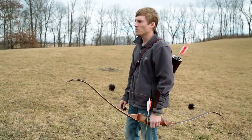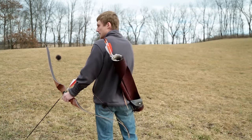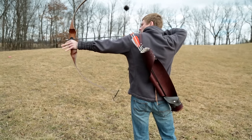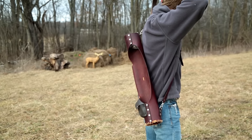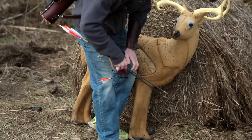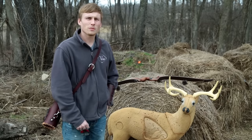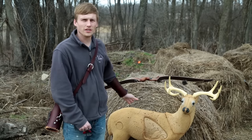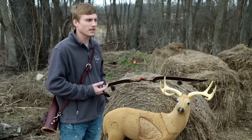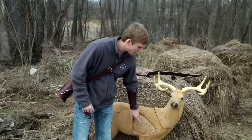Before we start our long-range practice, we're going to do a couple of practice shots here at 17 yards to make sure we're zeroing in. This is how I do my practice. I like to have a scoring system so I can judge myself every day to see how I'm doing. I use the standard 3D score: five points for a body shot, eight points for a lung shot, and ten points for a heart shot.